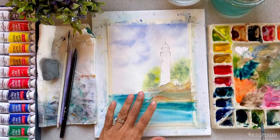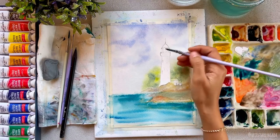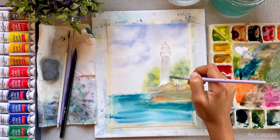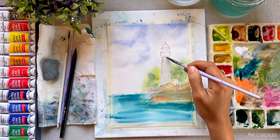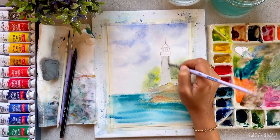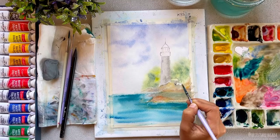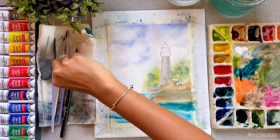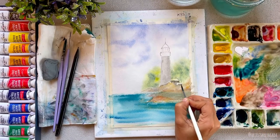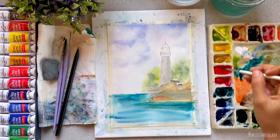Now I will let it completely dry, and while that's drying let's paint the lighthouse. I'm painting the body of the lighthouse with a very light value of green — I took black color and added a lot of water to it and painted the first layer. I'll use the same color to paint the house as well, and the roof will be painted with red. I'd suggest switching to a smaller round brush with a good tip to make it easier to paint on smaller surfaces.